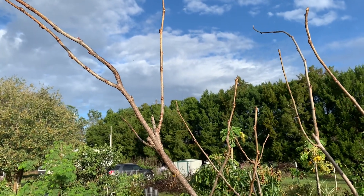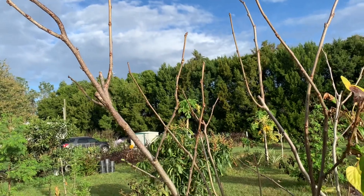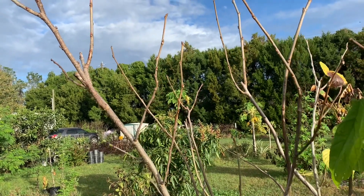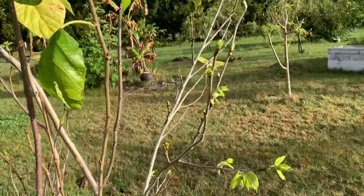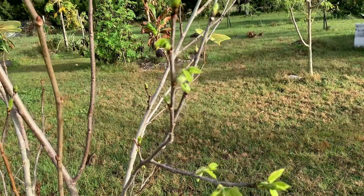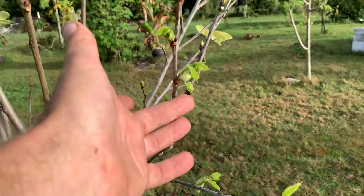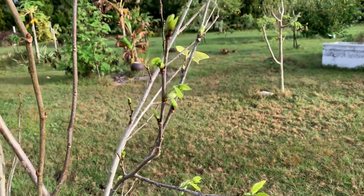Good morning fruit lovers. Some people ask me — they say my mulberry is dead, and I say it's not necessarily dead, it might just be gone to sleep for the winter. What it will do is wake up, and look at this — this has got lovely new shoots and it's even got some little baby fruit already coming there.